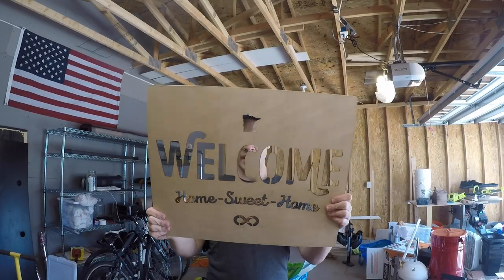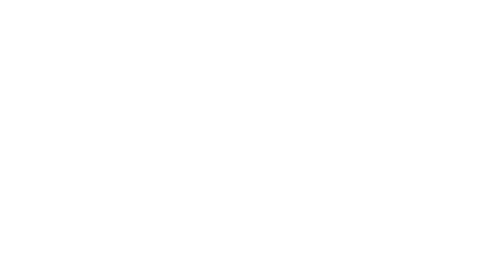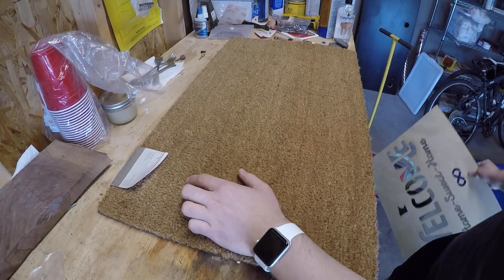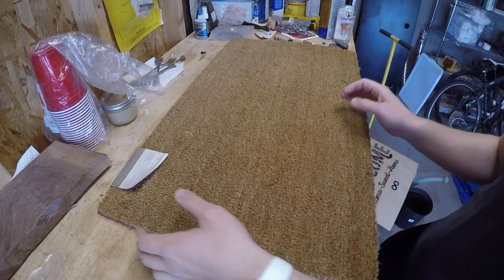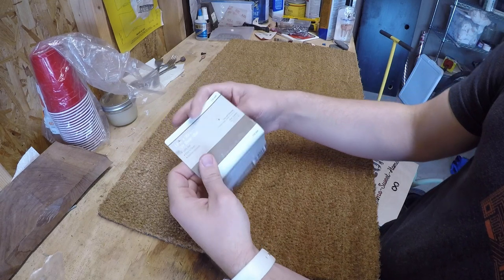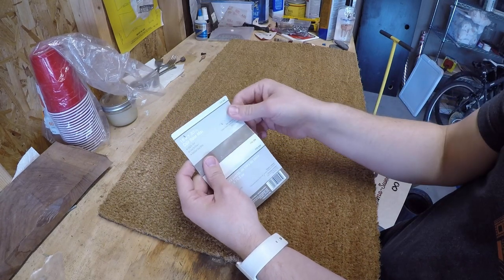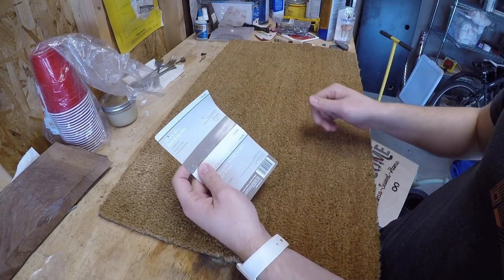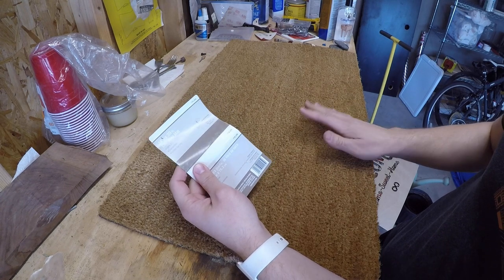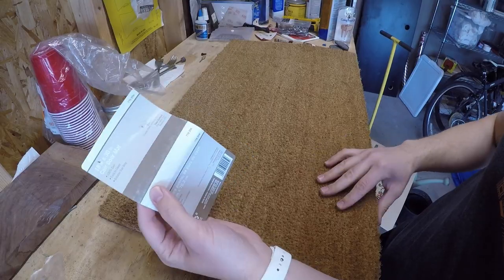After completing my template it was time to get started actually working on the welcome mat itself. As you can see here we have a brand new rug from the store — I hadn't even taken the tag off yet. This was an 18 by 30 inch coir doormat that costs about nine or ten dollars at Home Depot. Super cheap because it doesn't have any design. There were other ones with designs that were more expensive, but we wanted basic because we're going to make it our own.